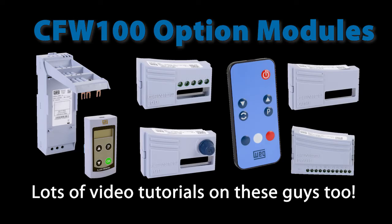Of course, we have dedicated tutorial videos that show you how to use many of the CFW100 specific option modules. It can't use the same option modules as the CFW300 because they won't fit on this little drive.